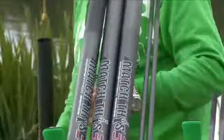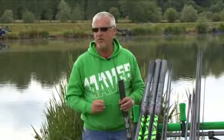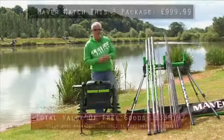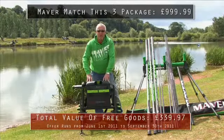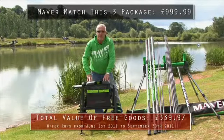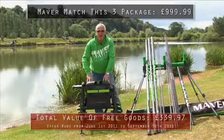That's the package — 16 metres as standard, fantastic bit of kit. The pole will cost you £999.99. What a fantastic combination of kit, and what a fantastic freebie you're getting with this pole. All you have to do is go to your local retailer. For further information, visit www.maver.co.uk.